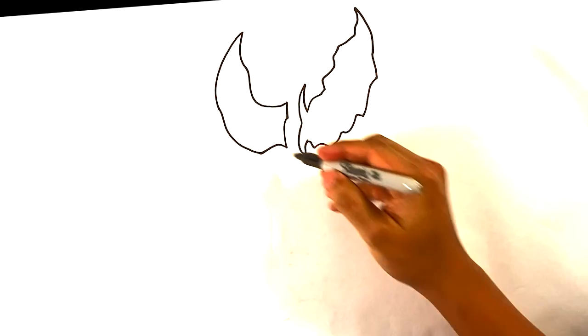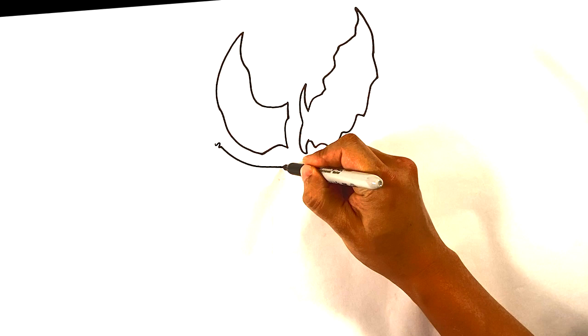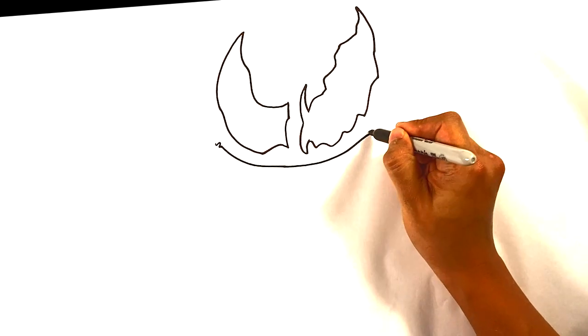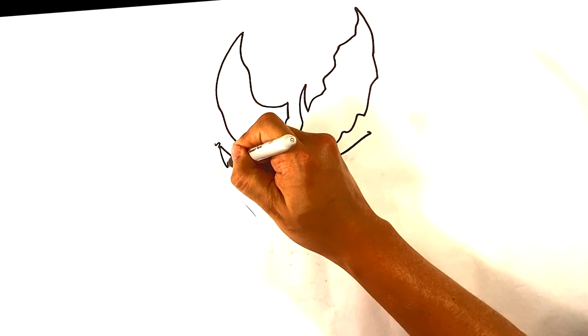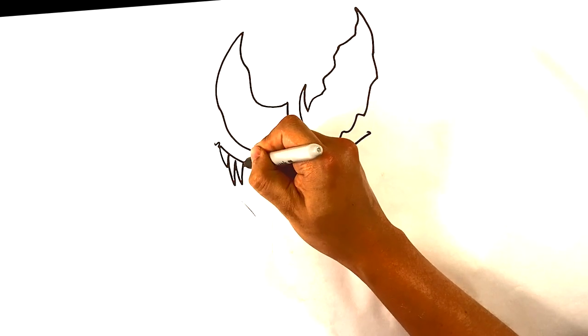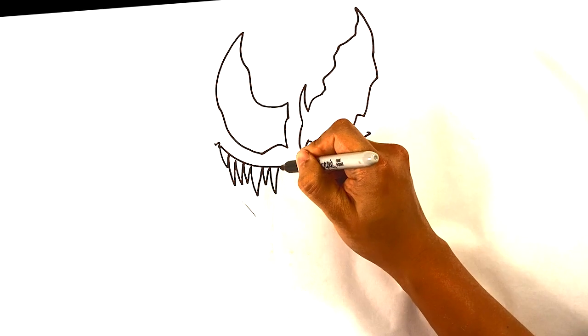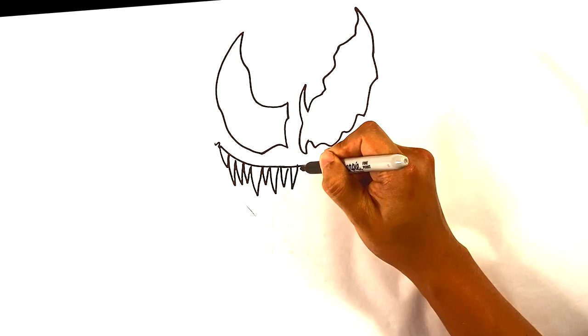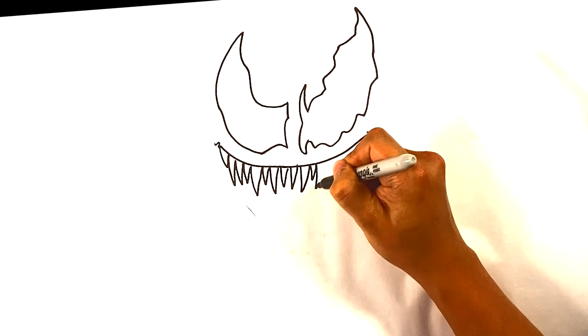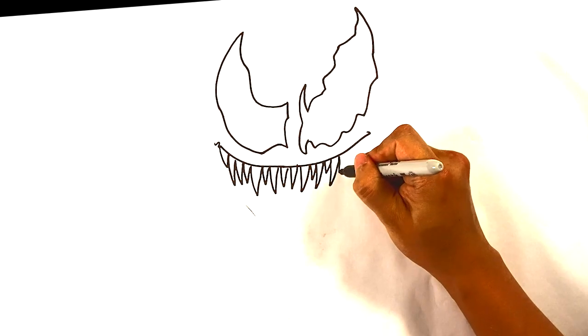Let's go over to the smile — really it's just like a gradual smile. And let's draw the teeth. You can draw those all the way across, just kind of try to change up the shape a little bit here and there, nothing wild.